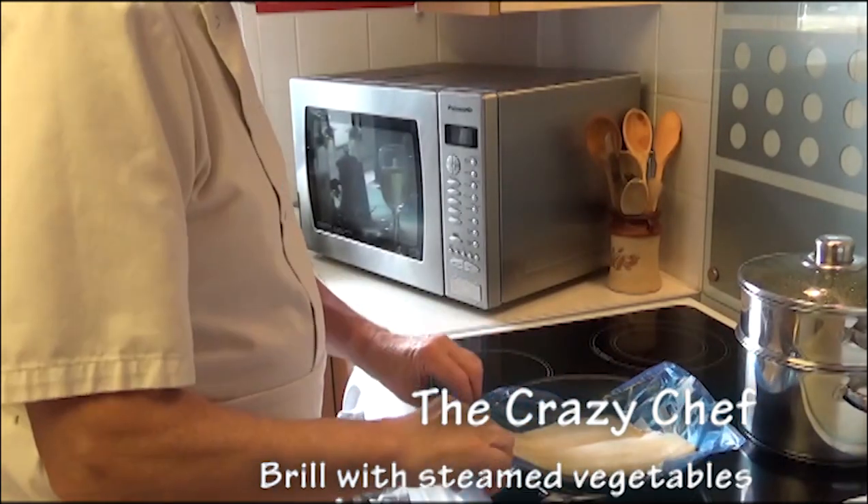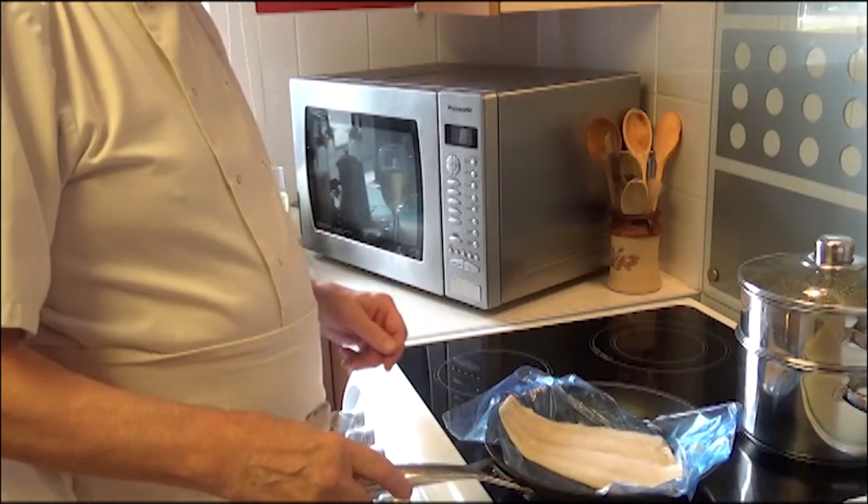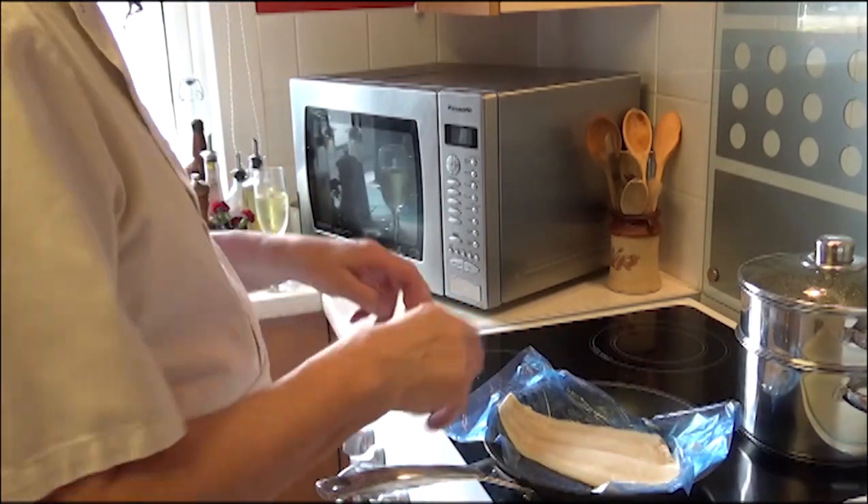Crazy Chef here again. Today we're going to fry a grill fillet. I've prepared the grill — I've cut the head and the tail, I've filleted it and cut all the fins off.